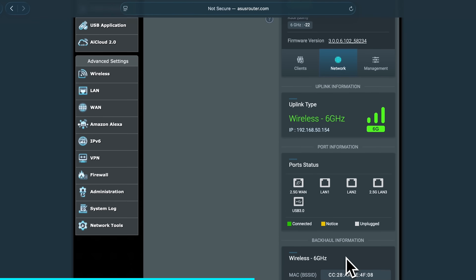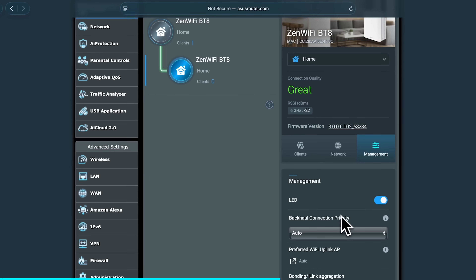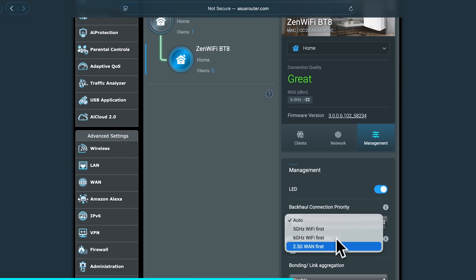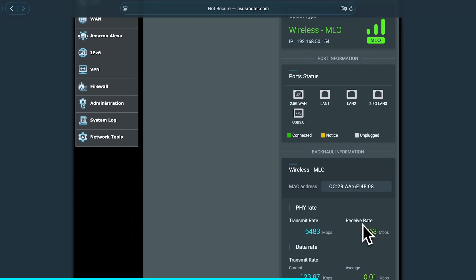You can go through and look at all the settings. Here we can see that we're connected wirelessly between the two nodes at 6 GHz. This will soon change to MLO — multi-link operation — which means the link between both nodes will use all three of the bands, not just one of them. That's basically all done for my parents' house, but what about my grandma?